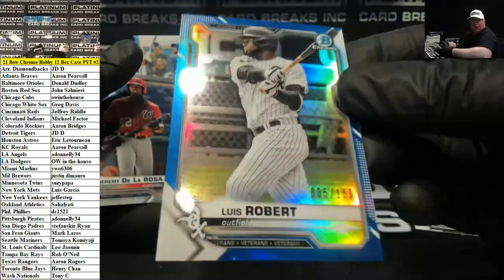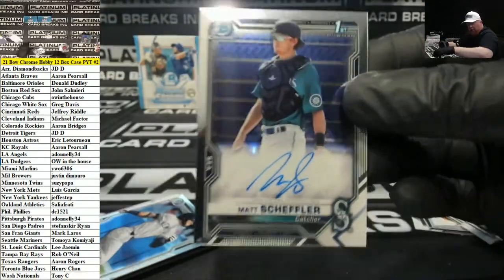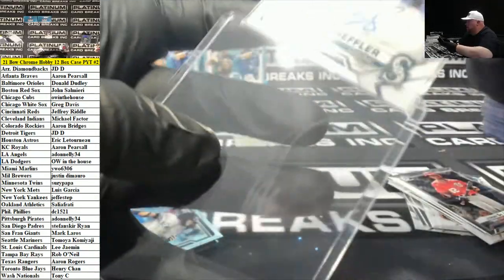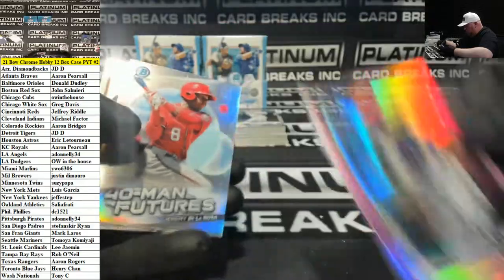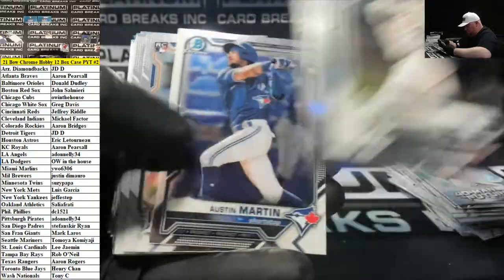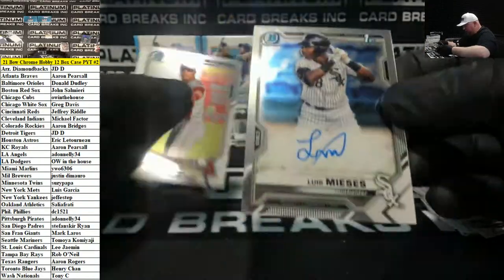Right there for the White Sox — Roberts. Max Scheffler, Seattle Mariners. Langeleers to 199 for the Braves. Flavor Torres for the Yanks Refractor. Luis Mices, White Sox Auto.